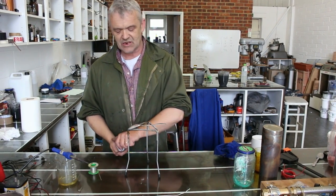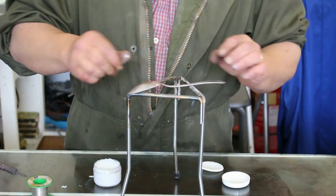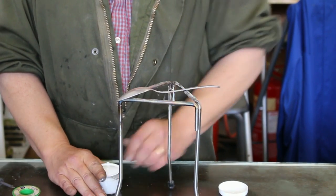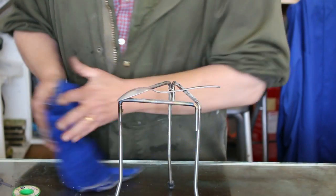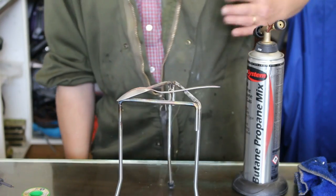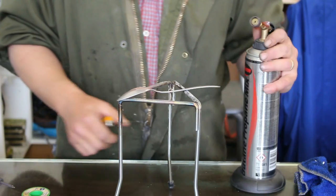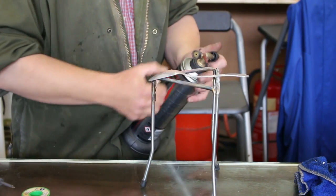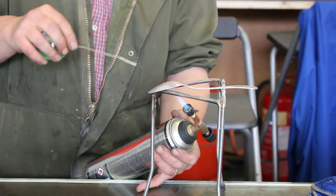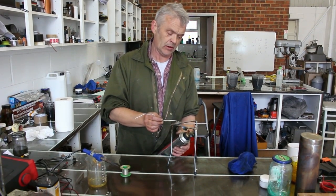Now, obviously we want this to adhere quite nicely, so we've got our homemade flux here that we made in a previous video. Just apply a little bit of your homemade flux to the surface. Then, when you've applied a bit, just keep the heat on and put your wire on.